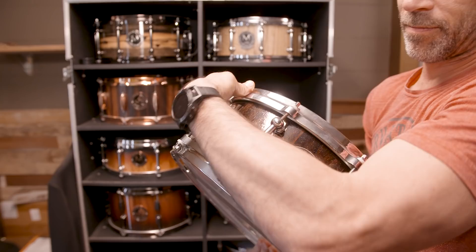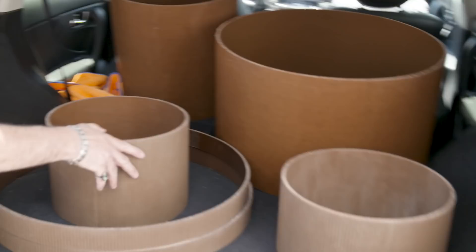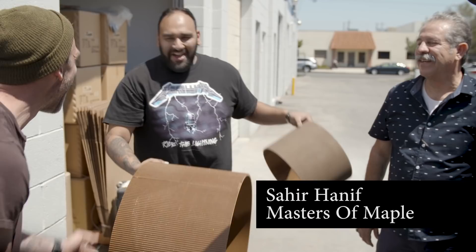Here we are at Masters of Maple, just outside of Los Angeles. Today we take Mike's shells and we begin to turn them into drums. Look at that — if they could all be this, every drum tech would be so pumped.